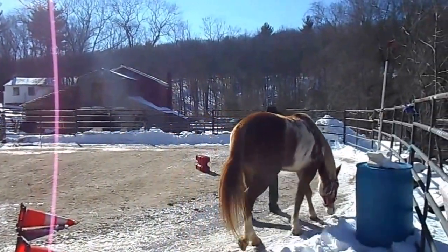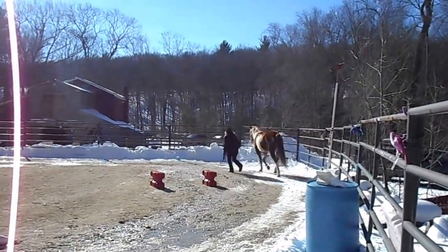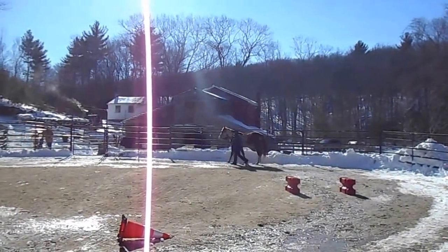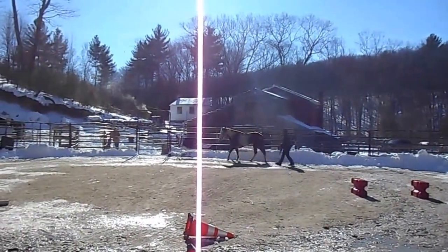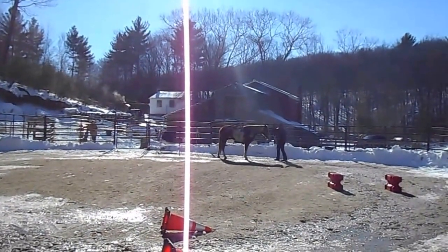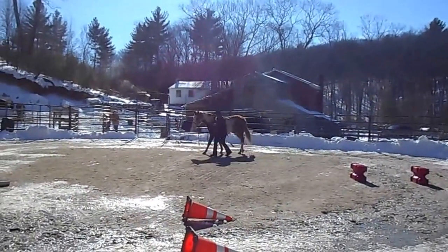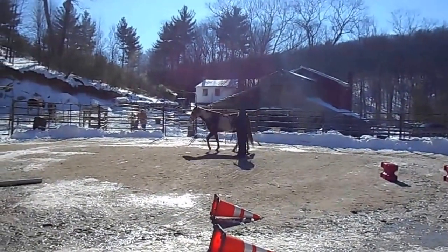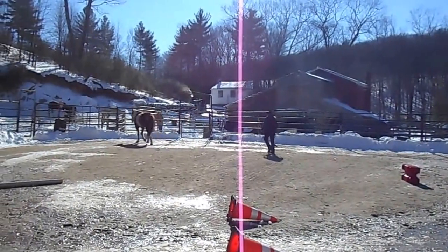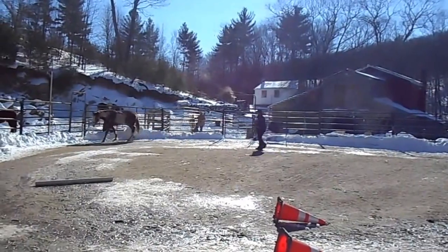Today I'm going to fit her with the bitless bridle — it's Dr. Cook's cross-under. She objects to things because she hasn't had confinement as far as her head and hasn't been told what to do. She's been a free spirit — never had a saddle on, nor has she ever had to do any work.